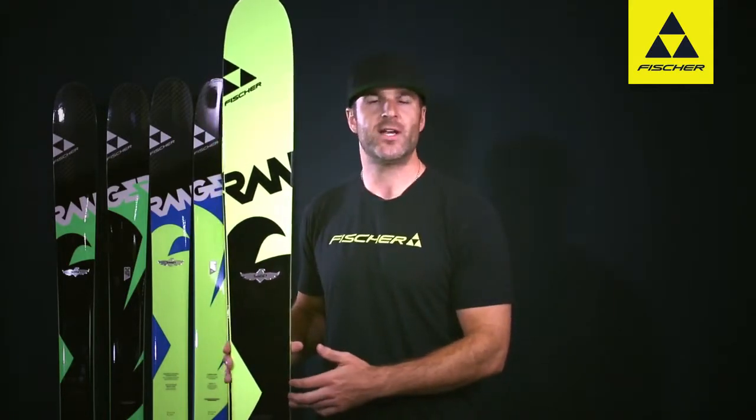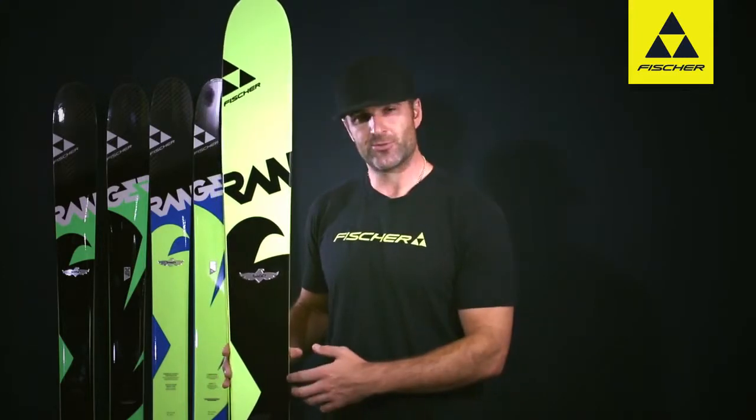At the same time, it's got a fairly short radius for a ski this fat. You're looking at a 20 meter radius, so you get it up high on edge angle on choppy snow or even soft groomed snow — this thing's really going to bite and hold well.